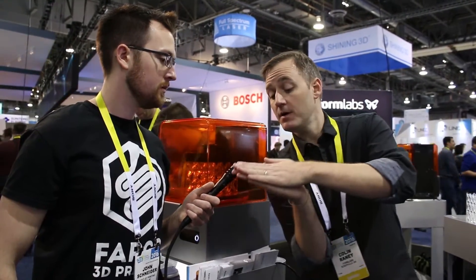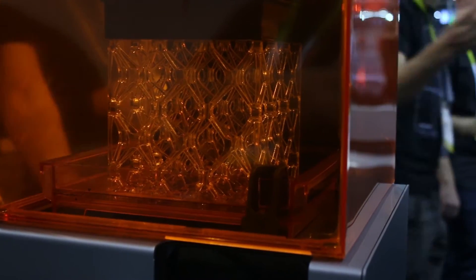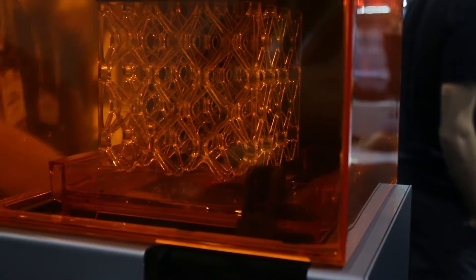This tray slides to the side and peels the part off using a shearing force. In the previous printer there was a hinge peel — the tray would tilt and pull the part off. This time we shear it because that's the lowest force possible, so you can print finer features and really thick parts that you can't print on other machines — things you just can't make on a desktop printer.